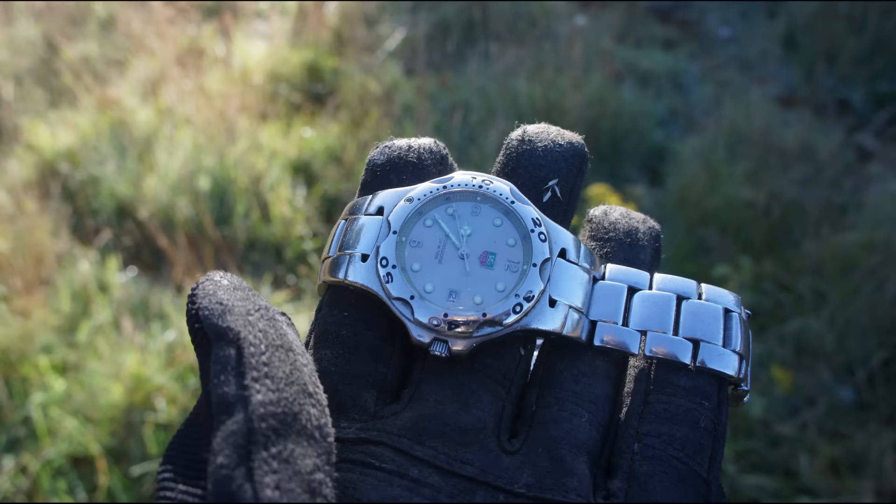To do this, hold your watch horizontal and point the hour hand directly towards the sun. Now all you need to do is bisect the angle between the hour hand and the 12 o'clock mark — in other words, run a straight line directly through the middle of the hour hand and the 12 o'clock mark.